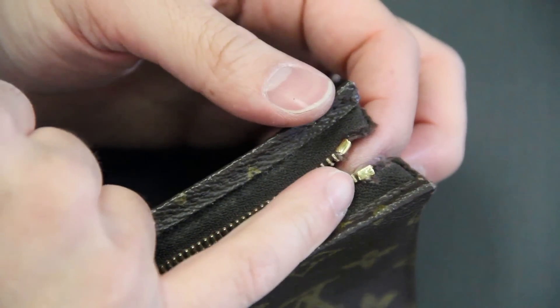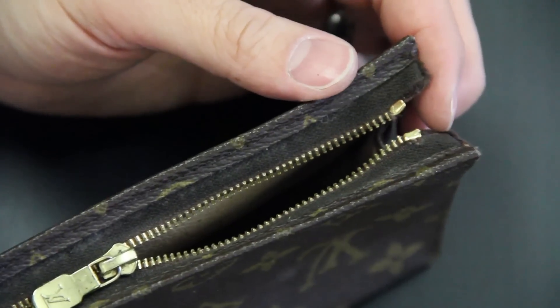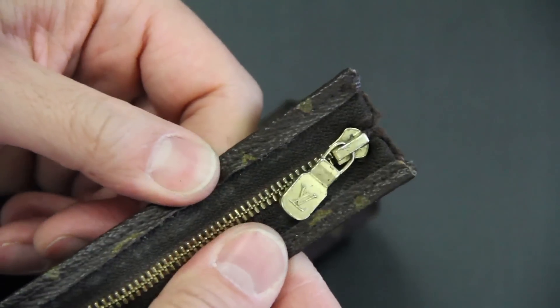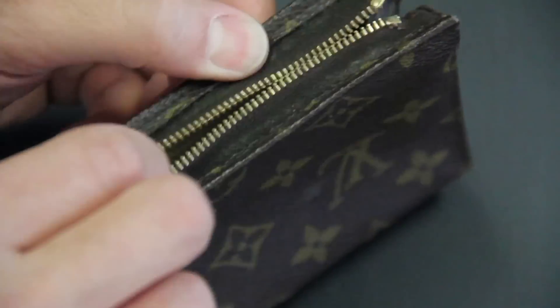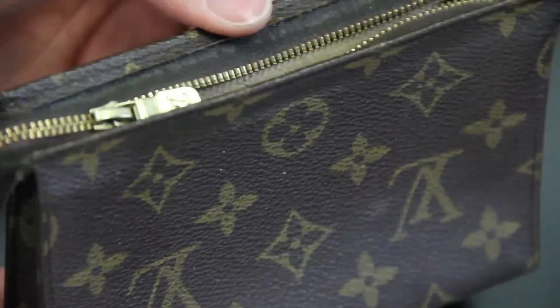I just finished putting on the other top stop. We did this one on the left side, put the other top stop on the tape, take the slider up to the top, make sure the slider stops, and the zipper is functioning again. You have your bag back.